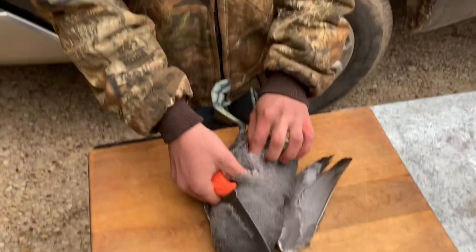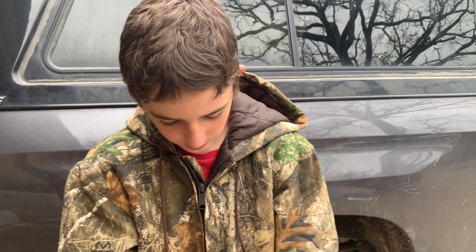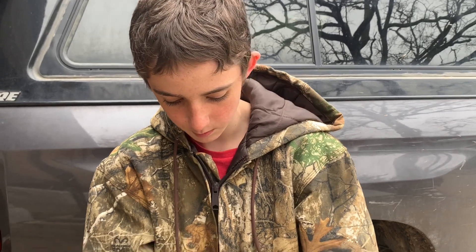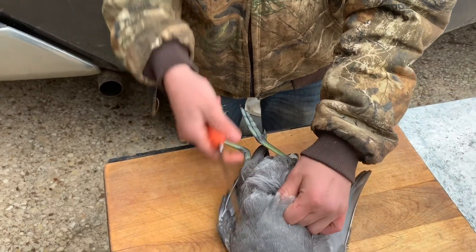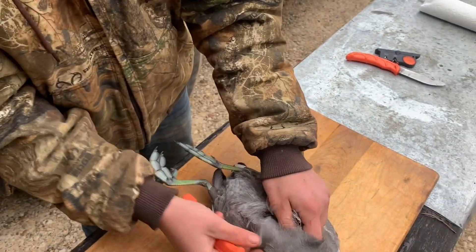I'm super happy about getting this duck because I really didn't know what to upload today. I'm liking uploading every day — it's pretty nice since I didn't have much time when I was in school. I just didn't know what to upload, shot this duck, and I'm like, there's a video. So let's get into this. We're just gonna skin along the breast.